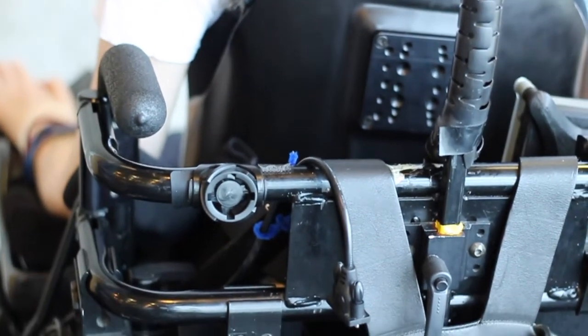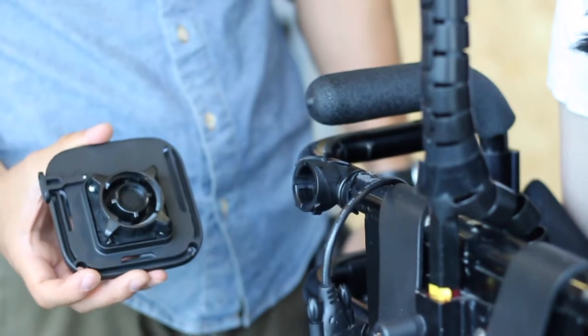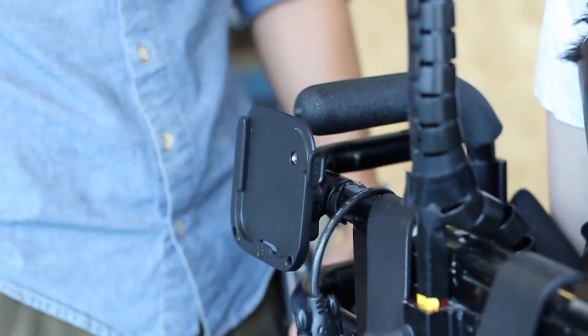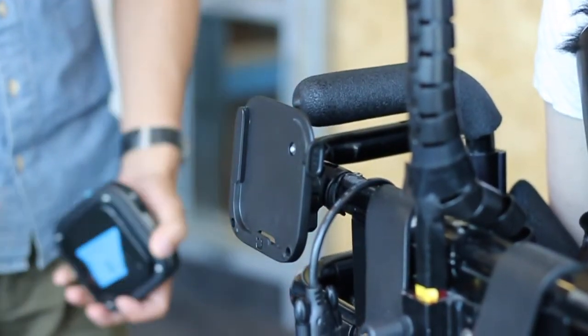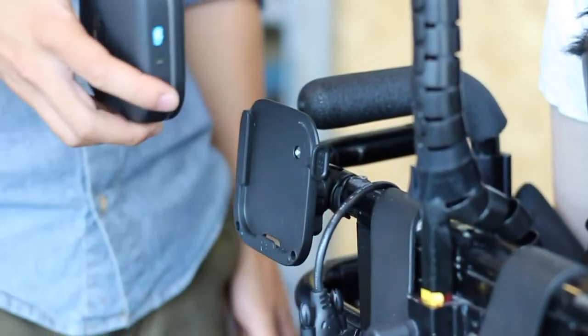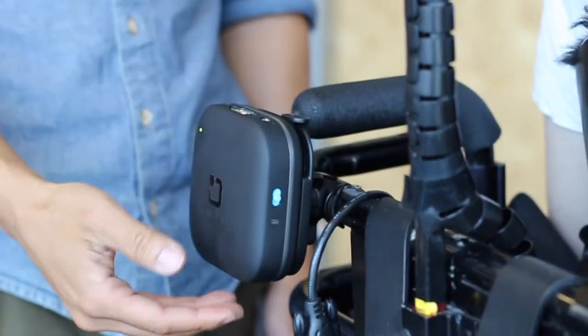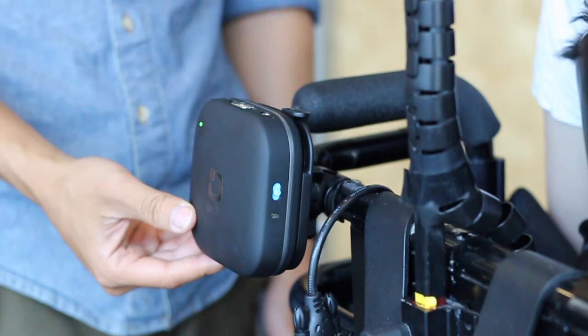After this is done, you may now attach the Tekla-E wheelchair mount. It magnetically fastens to the tubing mount and may require a quarter turn of the dial on the back of the mount. Once this is done, slide the Tekla-E into the mount from the top and rotate the locking tab up to secure the Tekla-E in place.